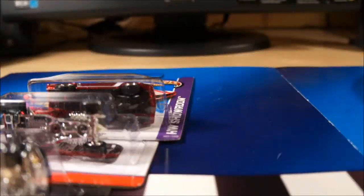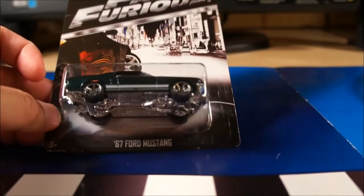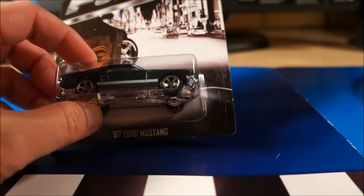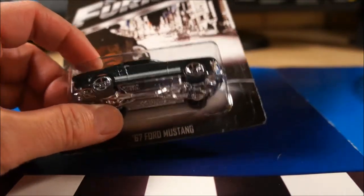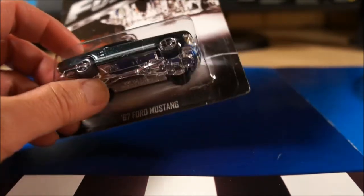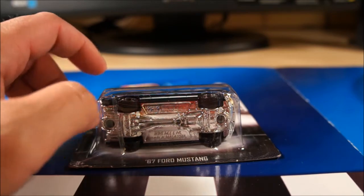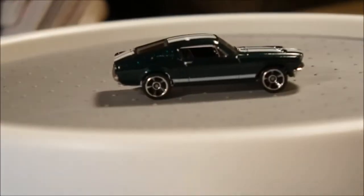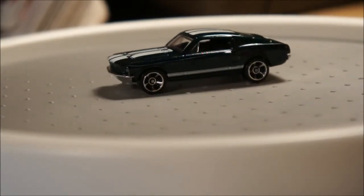Let's go ahead and get started. I'm going to open these cars in no particular order. The first one is the Fast and Furious '67 Ford Mustang. As you know, these are very hard to find in the States. However, they're fairly easy to find up in Canada, which is where I got a few from a friend I've been trading with up in Ottawa. So I'm finally going to open one and add it to my loose Fast and Furious line. 67 Mustang — kind of an emerald green color. Very cool.